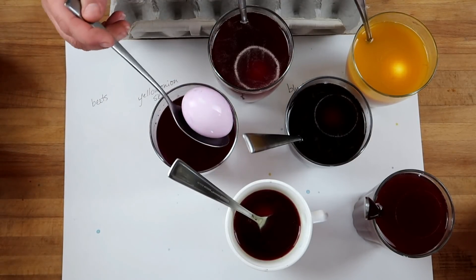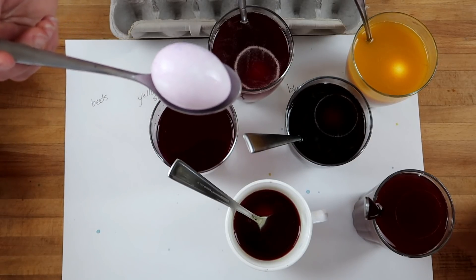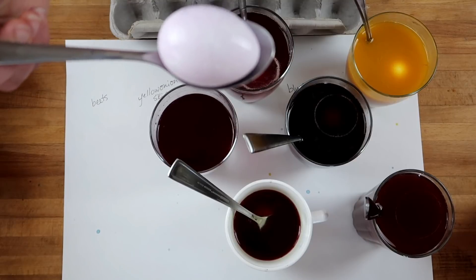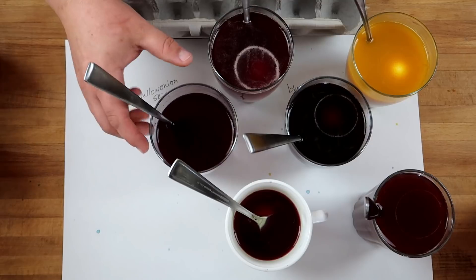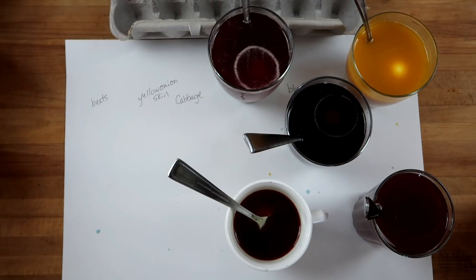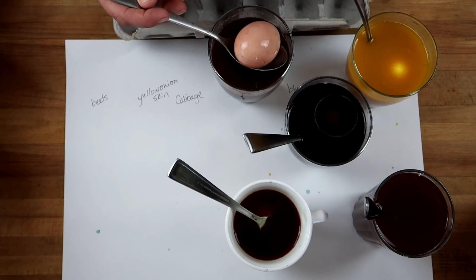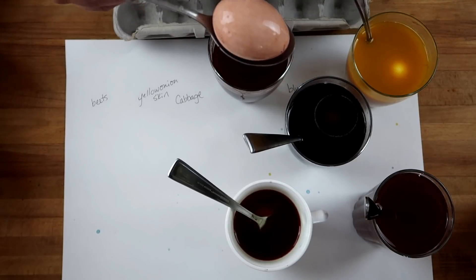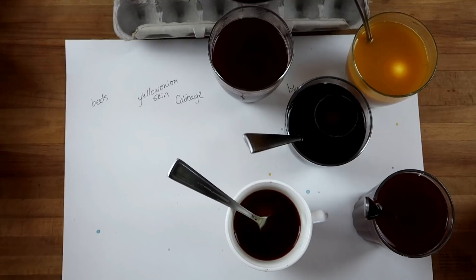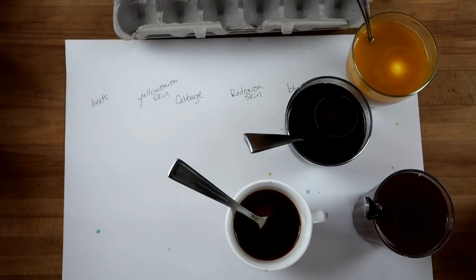This one was our cabbage. That's like a violet rose color — it's actually more blue than I expected it to be. That was cabbage? Yeah, red cabbage. Makes no sense because it's like purple-blue, right? And this one was our red onion skins. This one reminds me of like an army color, like camo. You could add some green to that — not a bad color, not a bad idea either.